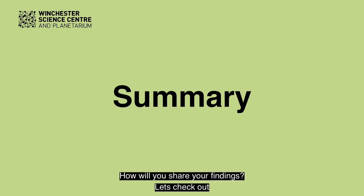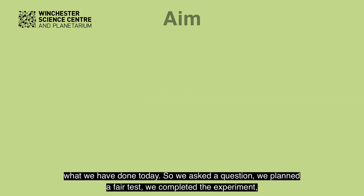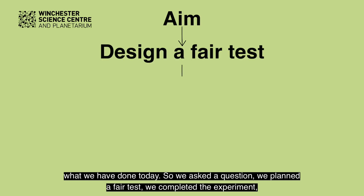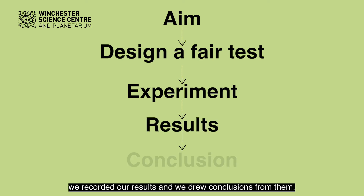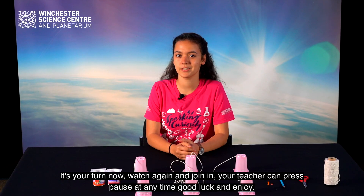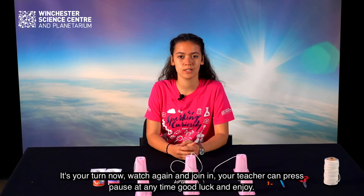What did you conclude from your experiment? How will you share your findings? Let's check out what we have done today. We asked a question, we planned a fair test, we completed the experiment, we recorded our results, and we drew conclusions from them. It's your turn now — watch again and join in. Your teacher can press pause at any time. Good luck and enjoy.